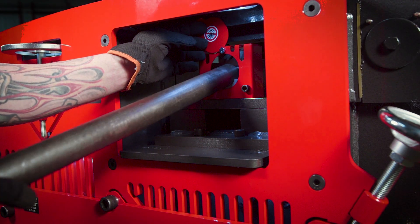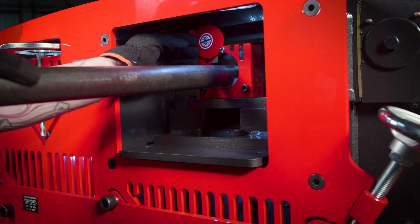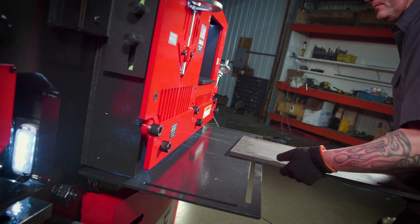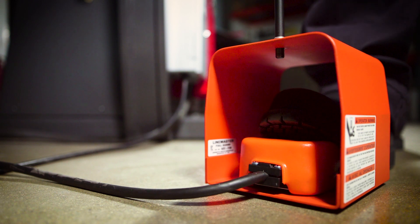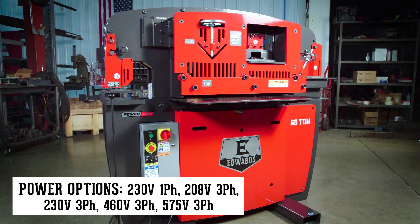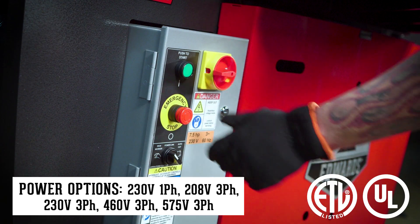The pipe notcher housing attachment makes clean saddle joint notches for connecting pipe. Operator friendly, the 65-ton is standard with an electric foot pedal with integrated jog control.